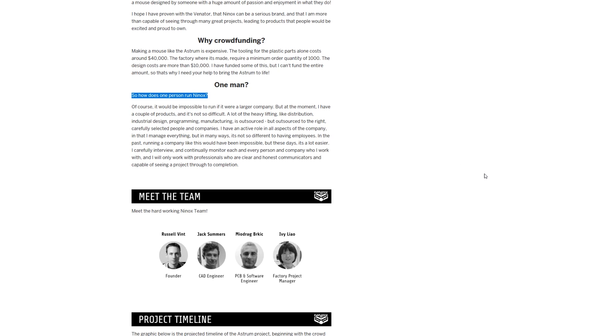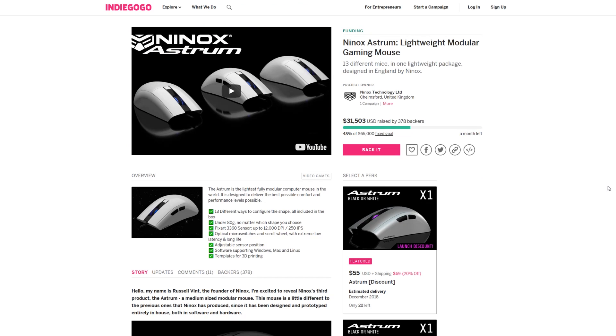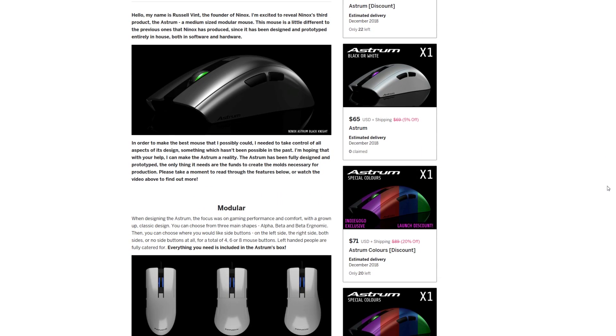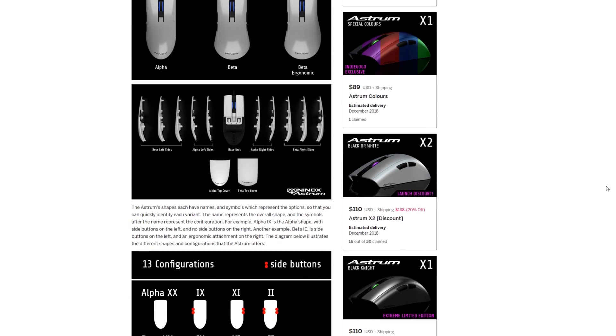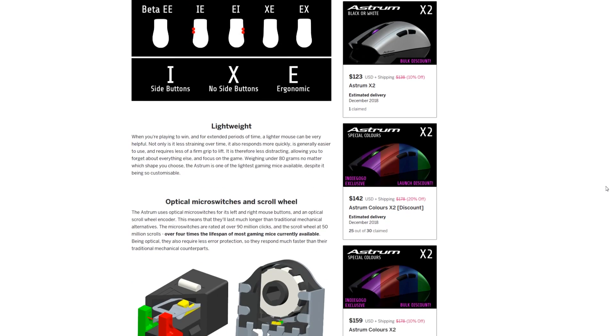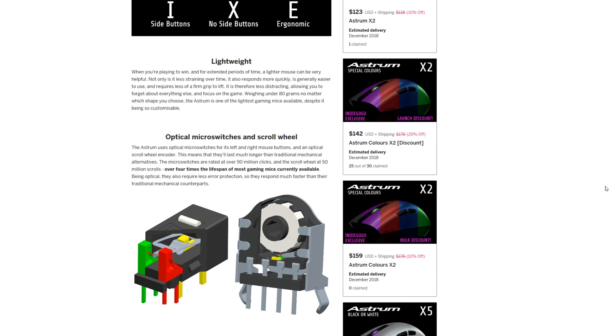All the designs are done. He just needs to set up tooling and ordering and all that. You can read all about it on the crowdfunding page, so definitely check out all the information and watch the videos to learn more about it. I'm going to be putting $200 toward it — he'll send me the mice anyway, so I'm just donating because I believe in the project and Ross is a great guy. But of course you should check out all the perks and choose what suits you, so click the link in the description and hopefully we can help him reach his goal.